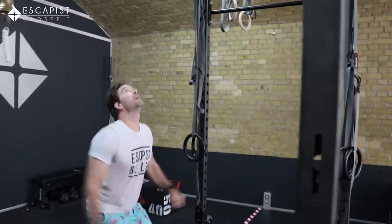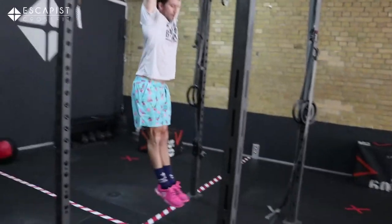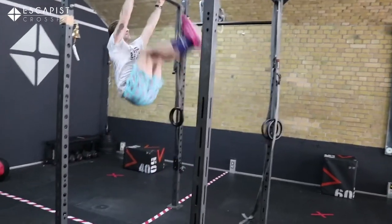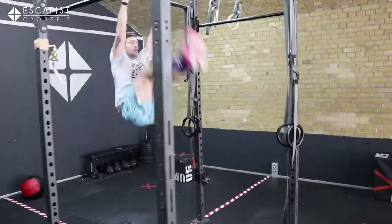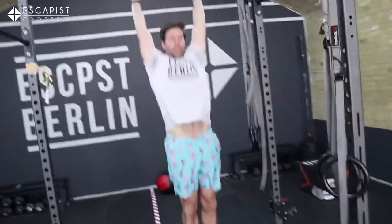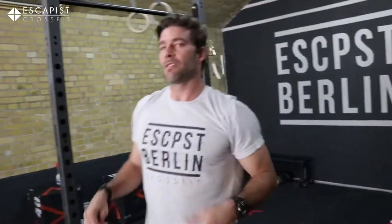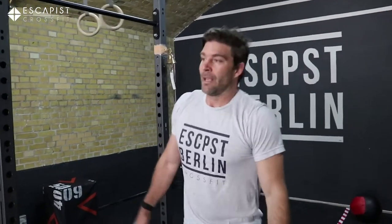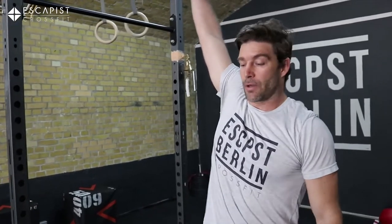Jump up on the bar, hold it tight, tight body, swing a little bit, and get those toes to touch the bar. You don't want to work more than 30 seconds. If you can string 20, great — superhero workout, nicely done. But aim for five to ten and really get good on that motion. If you cannot get toes to bar, work on high knees instead.